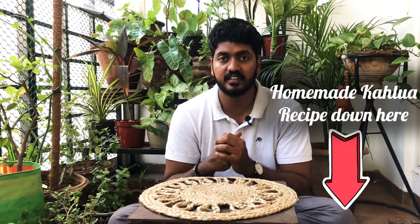For this you will need Kahlua, and if you don't have Kahlua, check out the link in the description below for our channel's very own homemade Kahlua recipe.